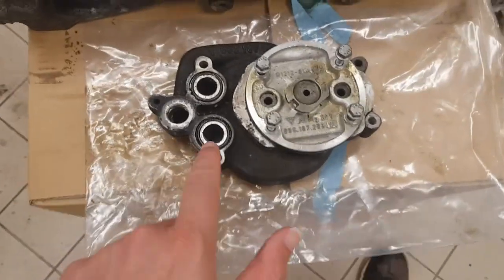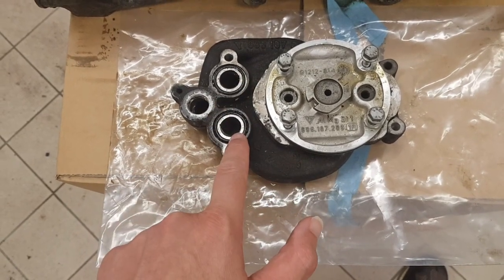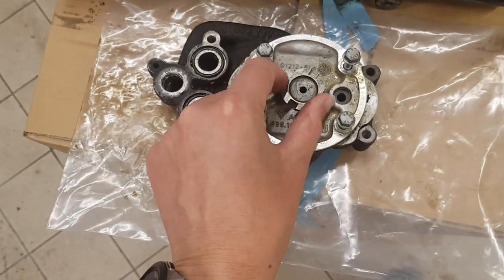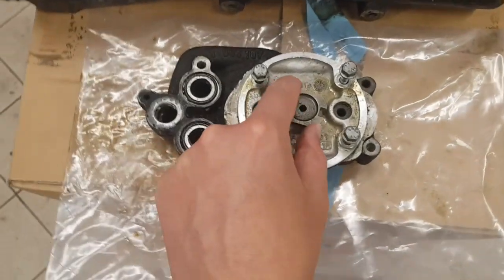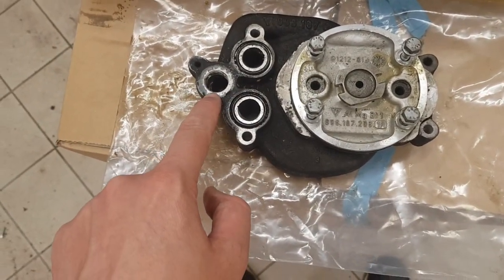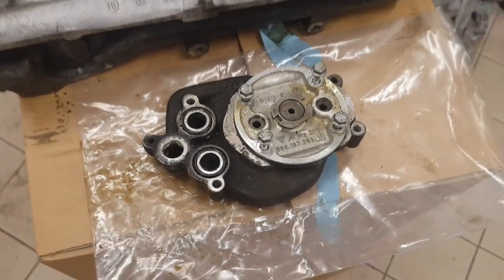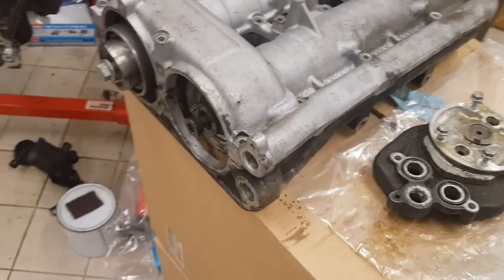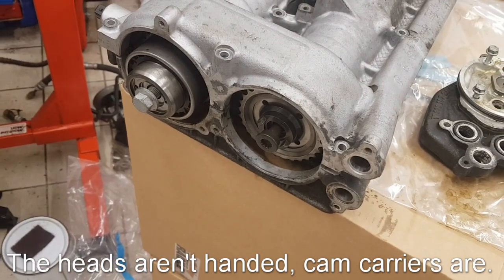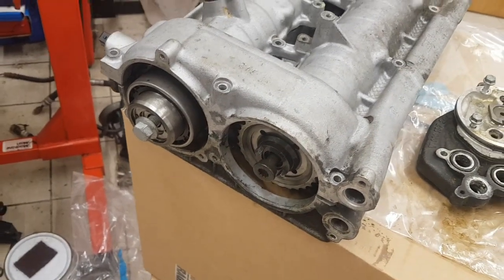This is the oil scavenge pump. There are two o-rings here for the holes, which go onto the cam cover, and the pump is driven from the end of the exhaust camshaft using a drive gear. The gears inside pump the air and oil out through that fitting, which then goes to the external oil tank. There are obviously two of these heads on the engine — they are handed left and right — and both oil pumps sit at the rear of the car because the chain drive is at the same end on the engine.